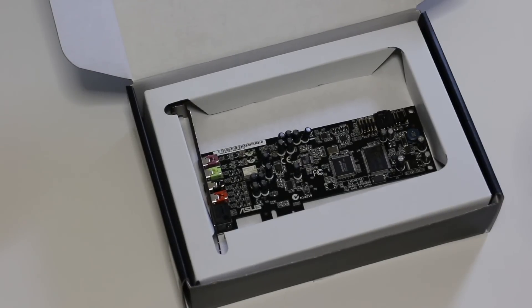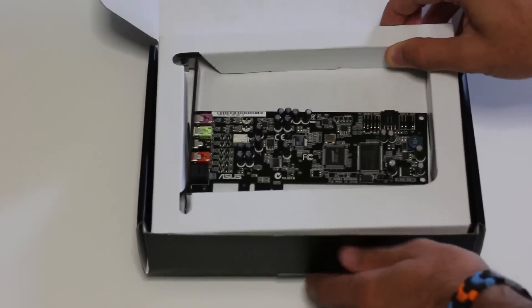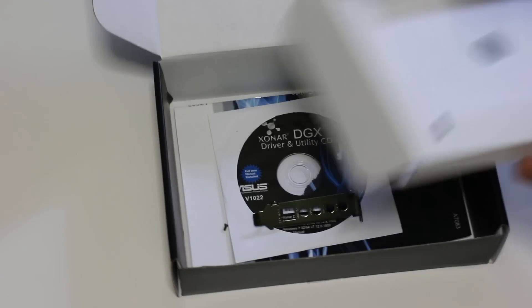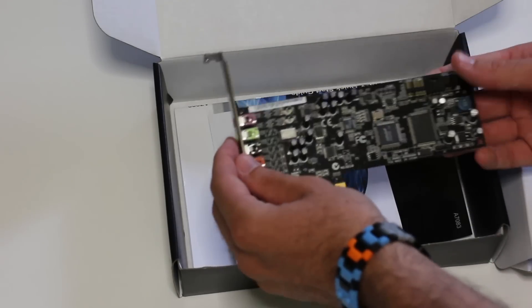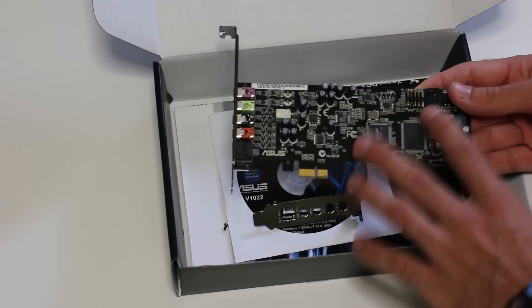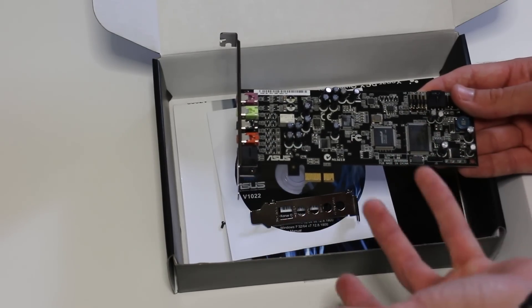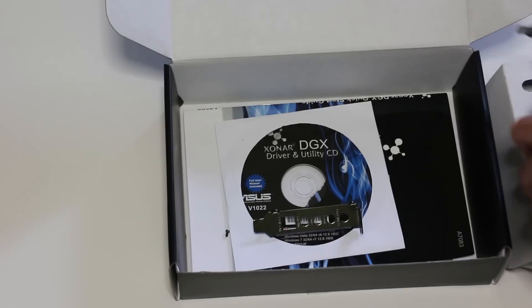Here's the product itself. Once you open the box, you get the sound card — I've just taken it out of the wrapping to make this a bit faster. It's a nice black theme, which I must give kudos to ASUS for getting right. It really looks good when you place it inside a black case with a black motherboard — it blends in well.